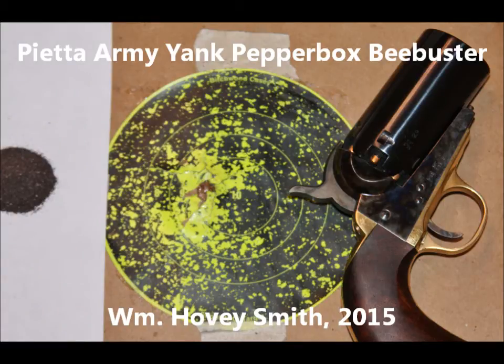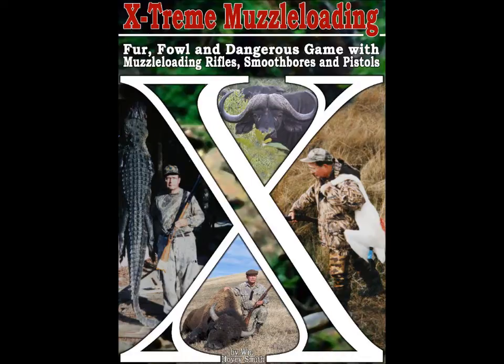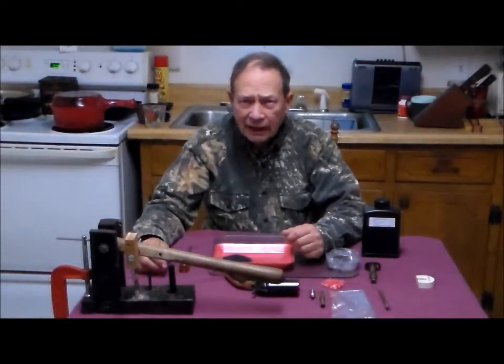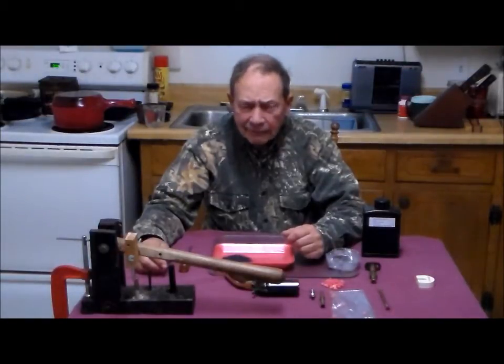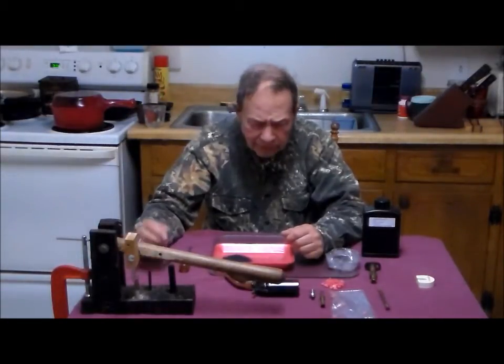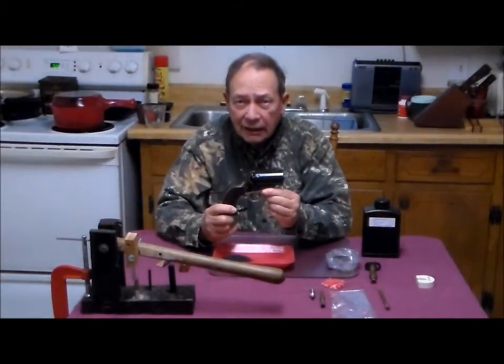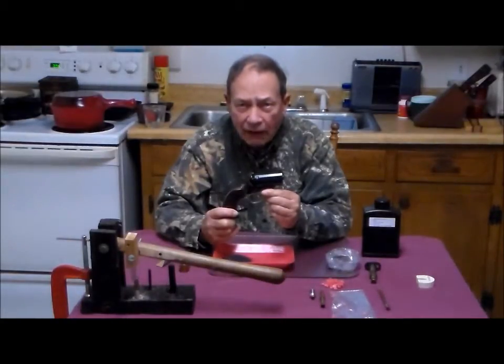Pieter Army Yank Pepperbox Bee Buster. William Hovey Smith, 2015. I'm the author of Extreme Muzzle Loading, and here we investigate a new wrinkle in Pepperbox technology. This is Hovey Smith with Hovey's Outdoor Adventures. It is springtime in Georgia and I've got my turkey hunting clothes on. But what this is about is the Pieter Army Yank Pepperbox that we are about to load up for carpenter bees.